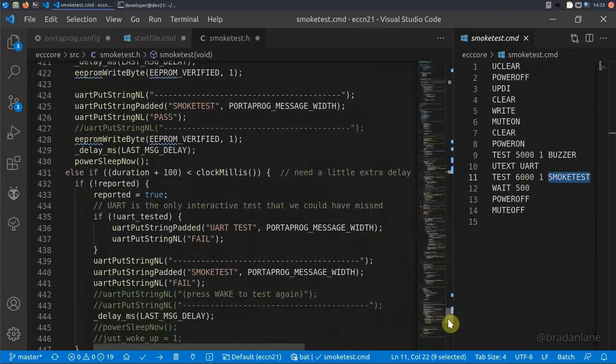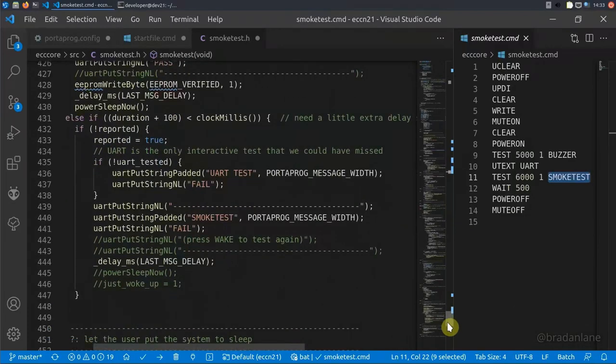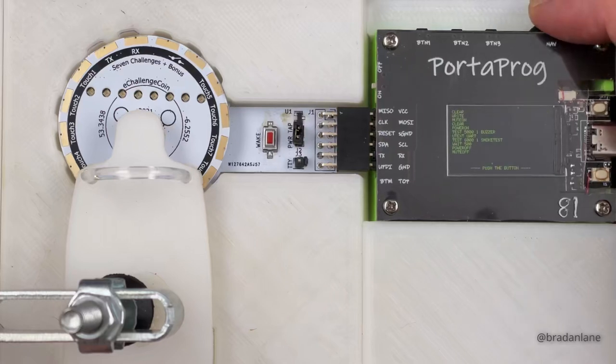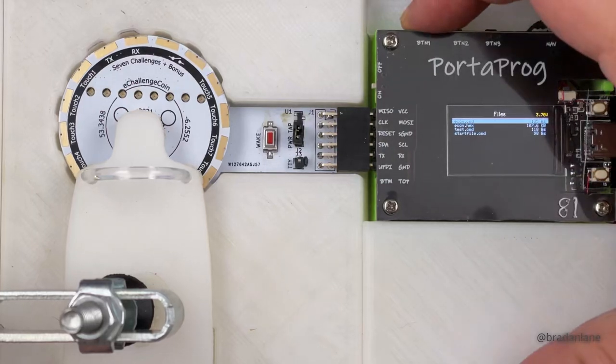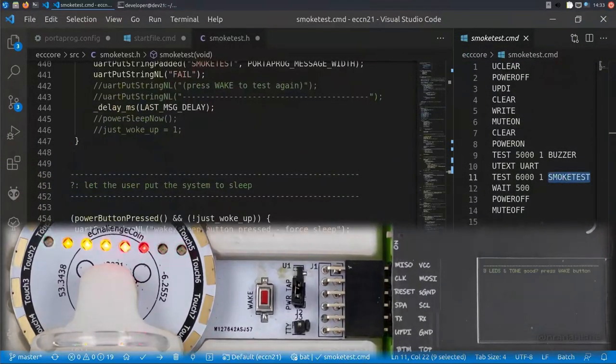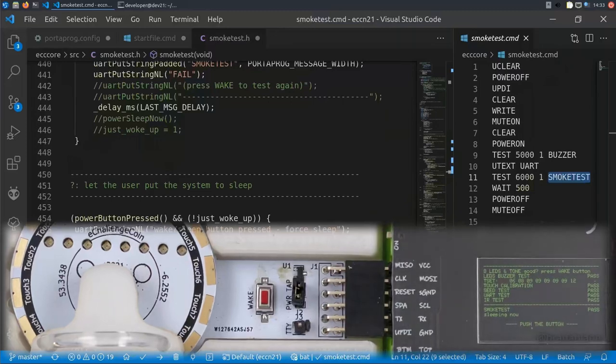Now let's actually look at the PortaProg, the test jig, and the 2021 e-challenge coin executing this example at the bench. There's the PortaProg in the jig with the e-challenge coin — you can see the wake button. The script is assigned to button one, so every time we press it, it loads and executes the script. It powers off the e-challenge coin, sets UPDI mode, starts the write operation flashing the firmware, then verification. It clears the screen, powers on the e-challenge coin, executes the tests — press OK, we're done. All tests passed, smoke test passed, and it has powered off the e-challenge coin. The bulk of the time is spent during the write operation.